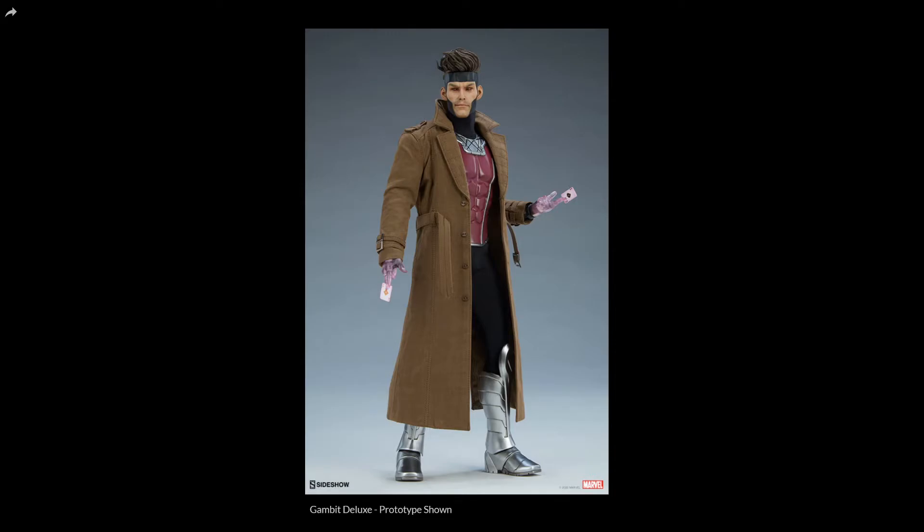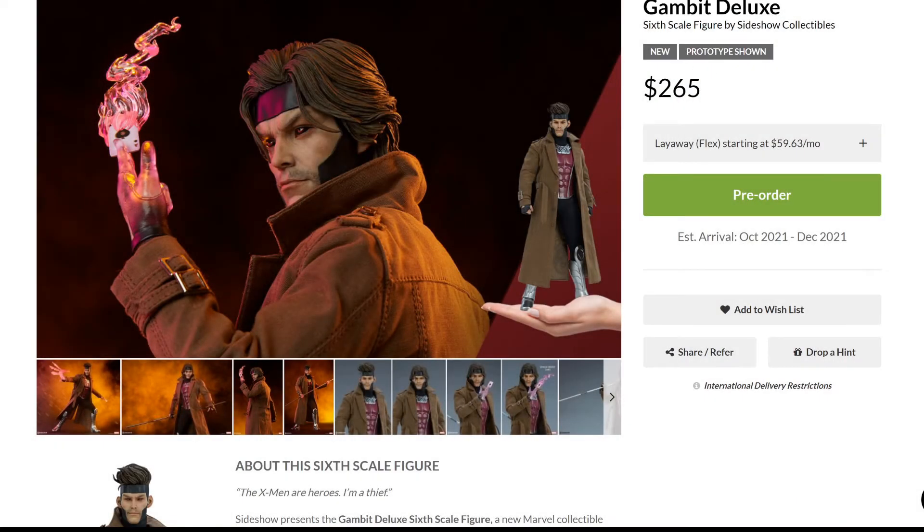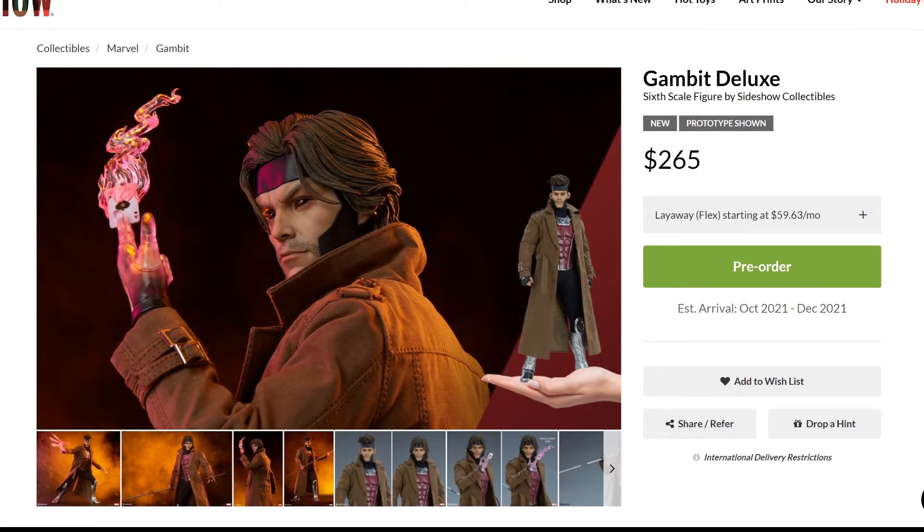Love the glowing effect and the hands — it's really cool. Here you see everything that comes with this: the staff, the triple card throwing effect (front and back of the cards charged with energy), the regular hands and glowing hands, and the trench coat. This is a very nice figure, and I definitely love the price point. The $265 is a really nice price and the figure is excellent.